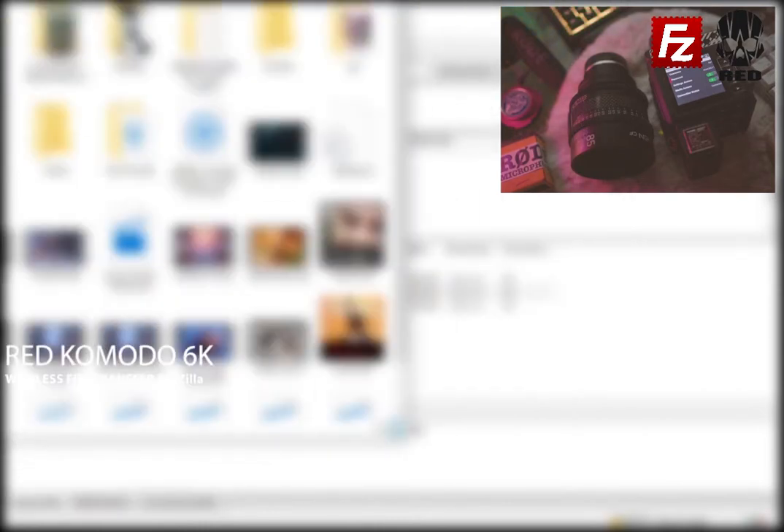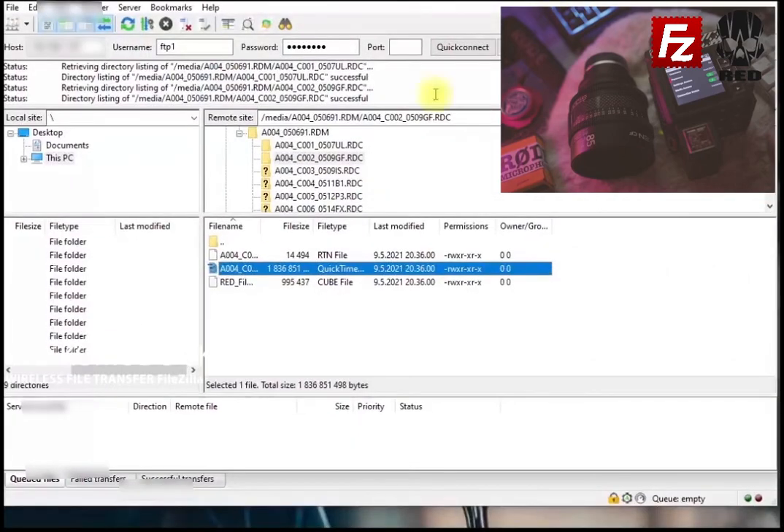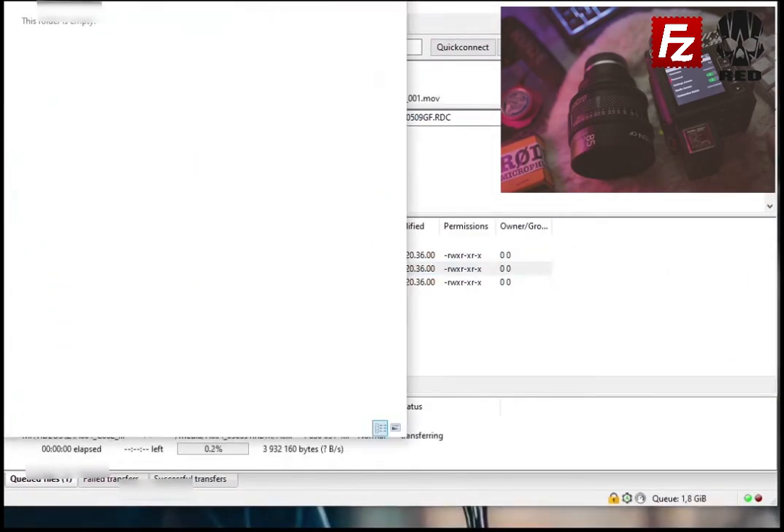Let's open up a location for this file. You just open up whatever location you want and from there you just click and drag to that location and it should be okay. And also you can do the opposite — you can transfer files to Komodo. Right now I am transferring my file from Komodo to my PC wirelessly.